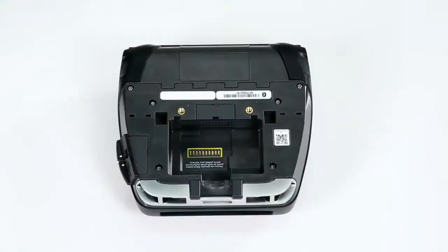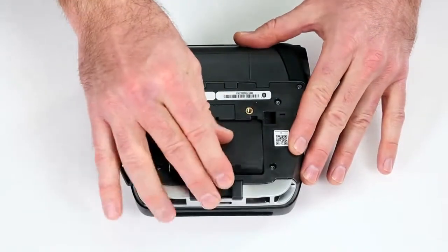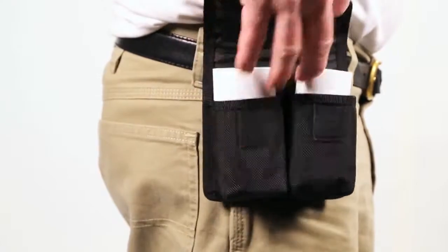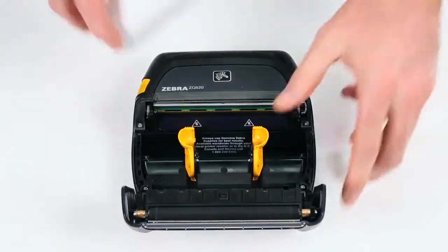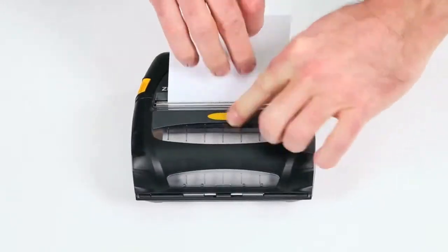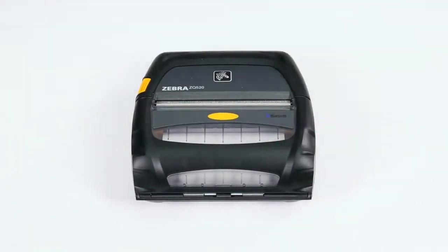The ZQ500 series is smaller and lighter than the Legacy RW series, making it easier to carry during your shift. Media loading is intuitive, reducing time spent changing rolls. Once your ZQ500 series printers are integrated into your system, using and managing them couldn't be simpler.